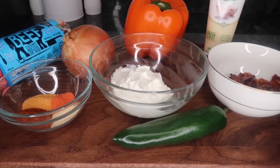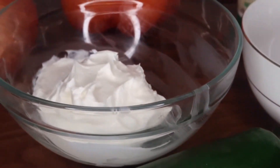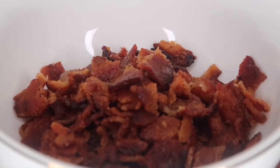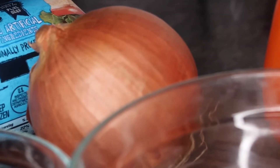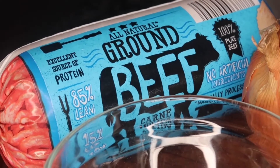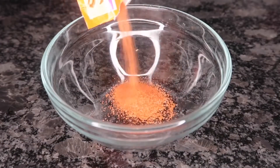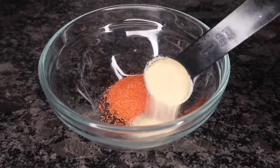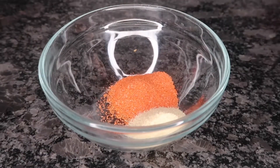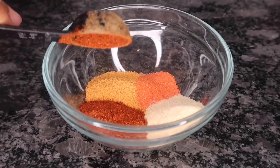Here's everything you're going to need for this recipe: one jalapeño, five tablespoons of sour cream, some chopped up bacon, some garlic paste, a bell pepper, a small onion, and ground beef. For seasoning I'm going to be using one Sazón packet, two teaspoons of onion powder, a half tablespoon of Larry's seasoning salt, and a half tablespoon of chili powder.